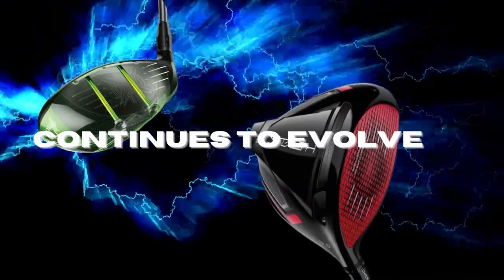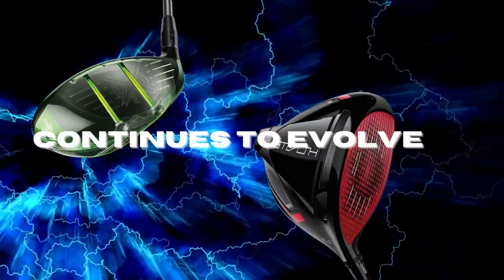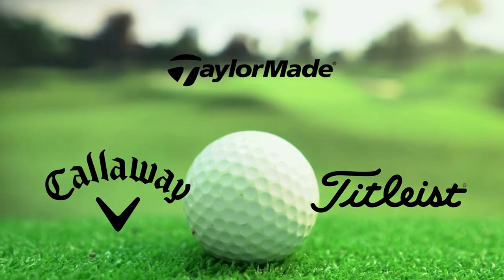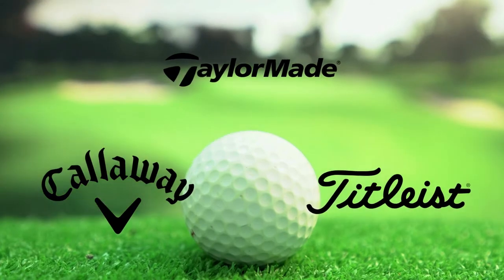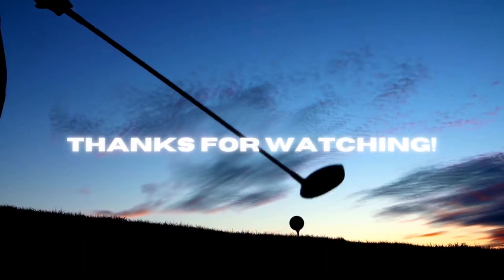Fast forward to today and the driver continues to evolve. Although with only so much more you can do with the driver, top golf companies have started looking towards other alternatives such as the golf ball itself to enhance your game. With the uprising of technology entering the golf world, who knows what we will see in the near future.